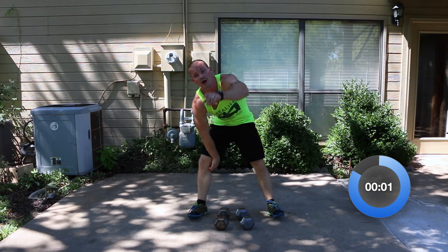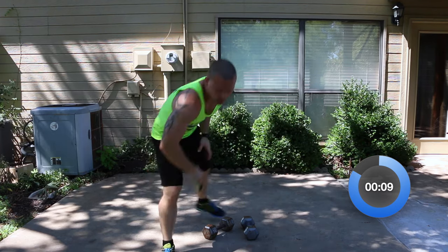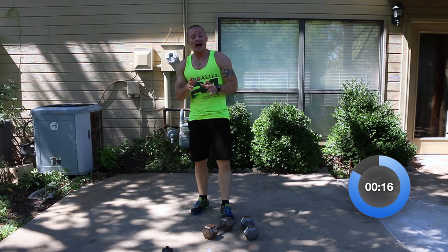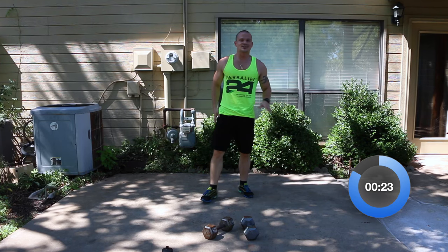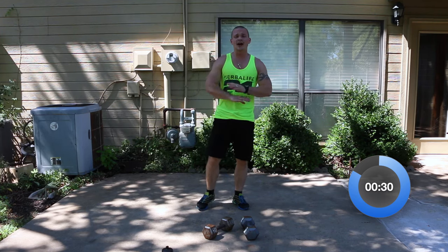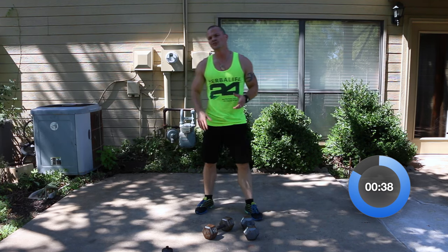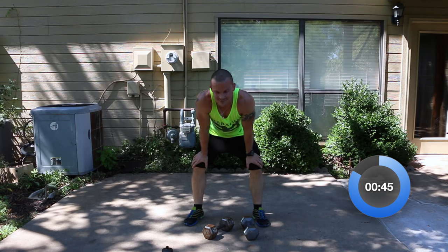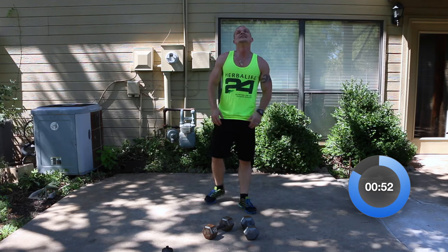Get some water — pre-workout, whatever you need to drink. Yesterday I added the timer to the workout, which I've been wanting to add for a long time, but didn't really know how to do it. It crashed my entire system yesterday — what should have taken two hours ended up taking like 12 hours. It just kept crashing the system. But I think today should go smooth.